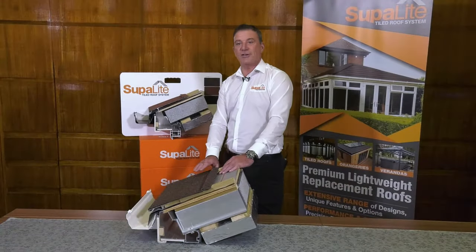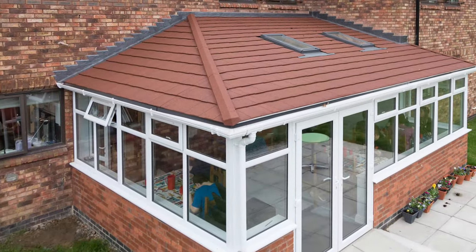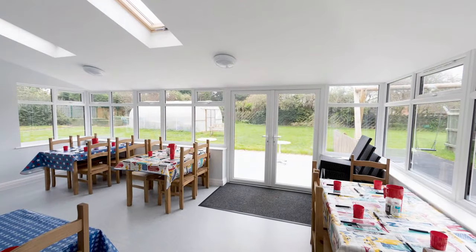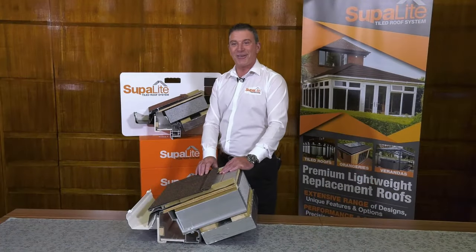So there you have it — a Superlite roof. No longer too hot in summer or too cold in winter. Whether it's a conservatory replacement or a new build extension, it's a living space you can use all year round.